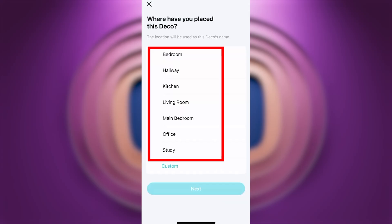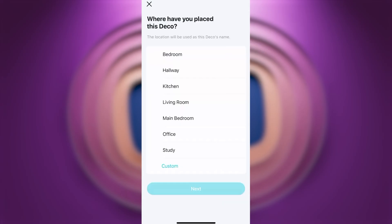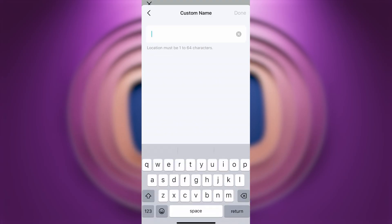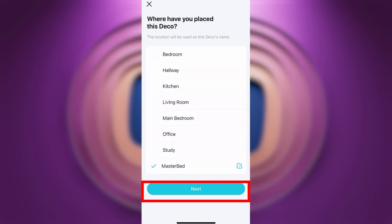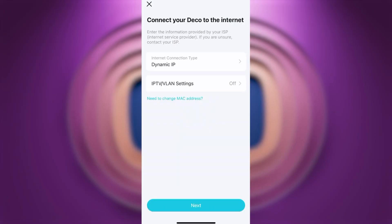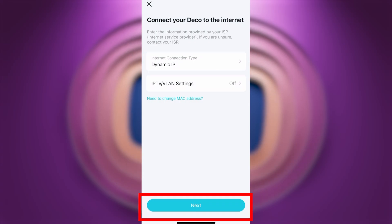Next, choose the location where your Deco device will be placed — this location will be used as the Deco's name. If none of the preset options fit, press the Custom button and enter your own name, then press Next. Wait a couple of minutes while the router connects to the internet. On the next page, choose your internet connection type, which is usually specified in your contract with the internet provider. If you can't figure out your connection type, choose Dynamic IP, as it is the most common option. Press Next.